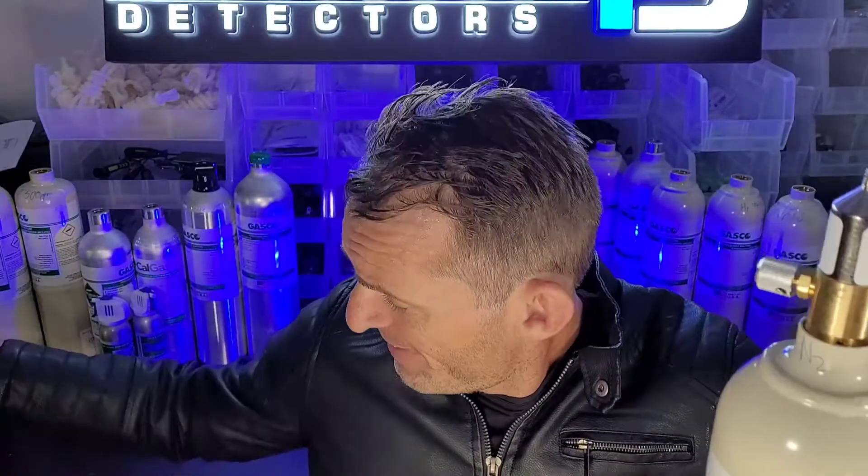Gas regulators that fit onto calibration gas bottles. When you buy a gas cylinder, it just comes by itself. Look at the difference — it comes by itself, and some people are surprised that you also have to purchase a gas regulator with it. The regulator helps contain the gas in the bottle so it doesn't all blast out, and it gives you a controlled amount of flow. That's why we need the gas regulators.